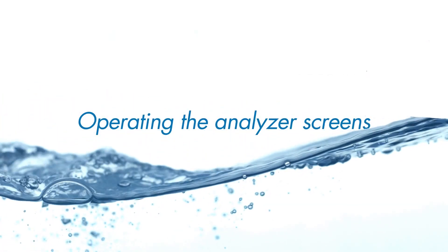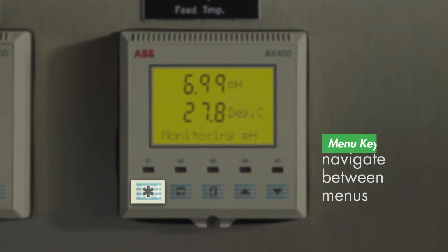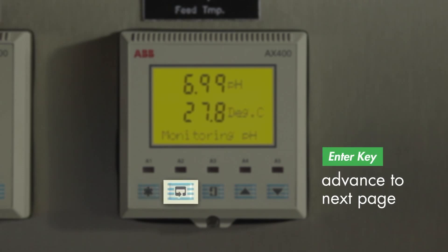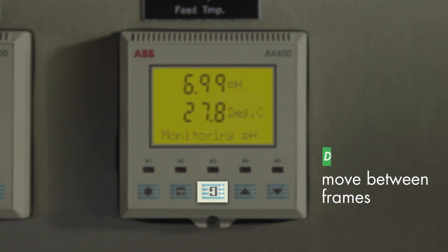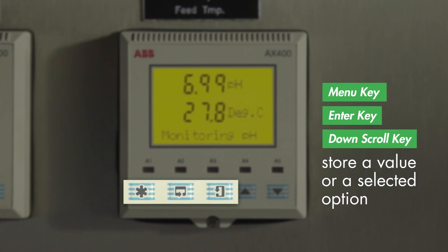Before we begin, a short reminder on how to operate the analyzer screen. Press the menu key to navigate between menus. Press the enter key to advance to the next page. Press the down scroll key to move between frames. Press the up and down keys to adjust values or to select options. To store a value or a selected option, press any of these three keys.